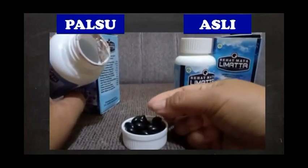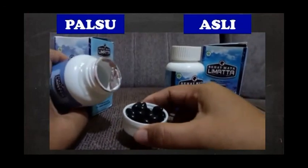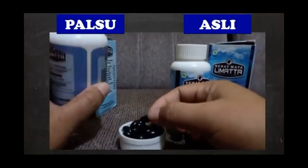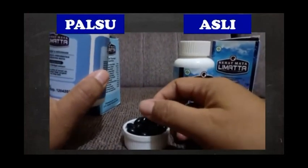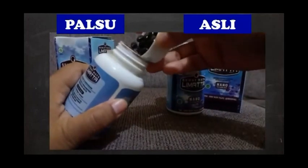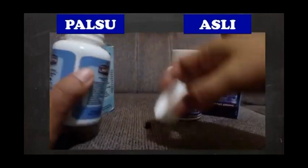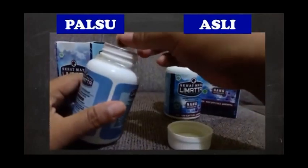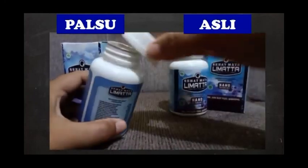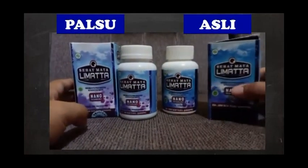Kalau yang asli itu isinya lebih besar. Tapi karena yang aslinya sudah habis, saya tidak bisa memberi contoh. Isinya yang palsu kecil-kecil sekali, sehingga dalam satu botol berisi 100 softgel ini, kalau yang palsu isinya hanya setengah, kalau yang asli isinya hampir penuh. Karena yang palsu itu dua kali lebih kecil, separuhnya dari yang asli. Demikian, semoga menjadi bantuan kita semua.